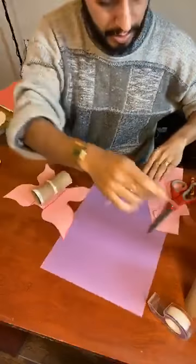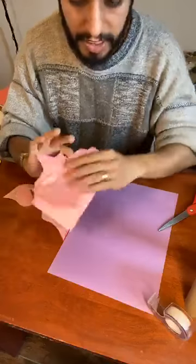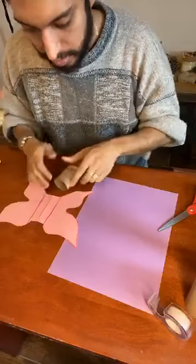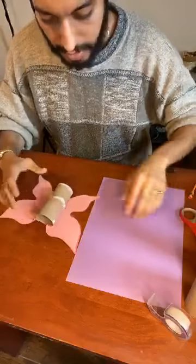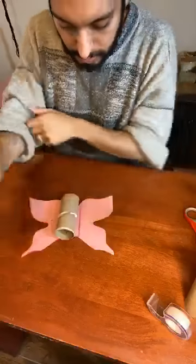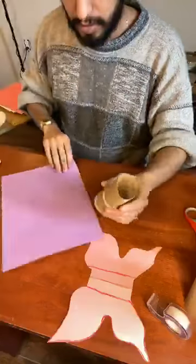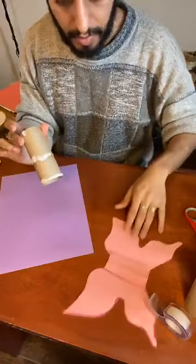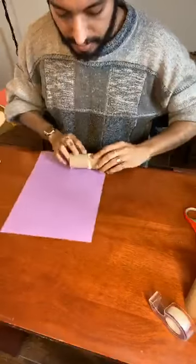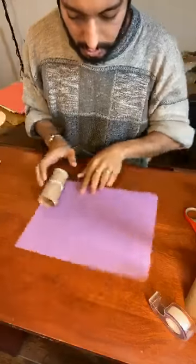Okay, I'm going to put this aside. As you're working, make sure you keep your desk space clear — it'll make it easier to get your work done. So I have my wings and my paper towel roll. What's next is to decorate the body for the butterfly. I like to wrap it in the construction paper.